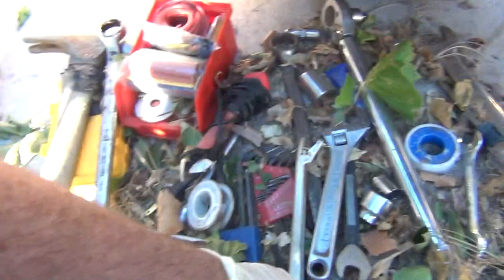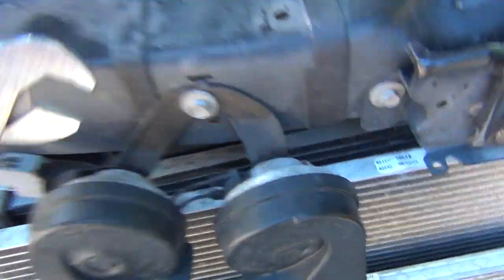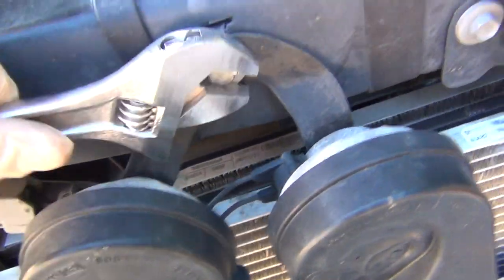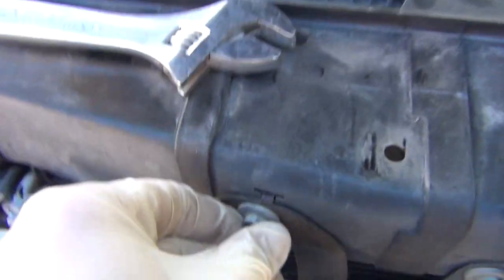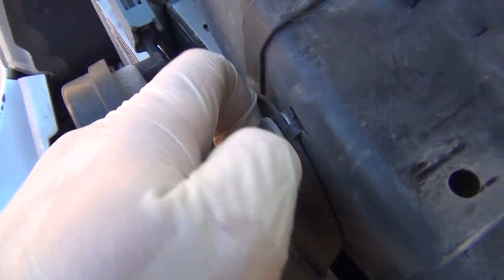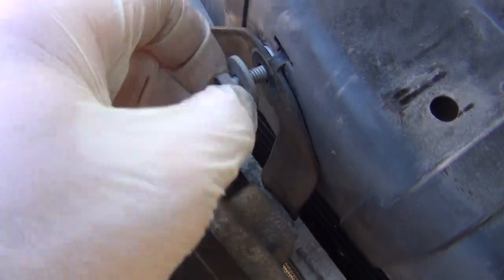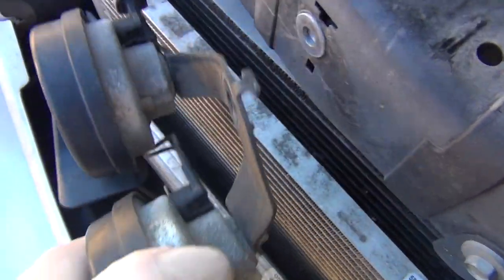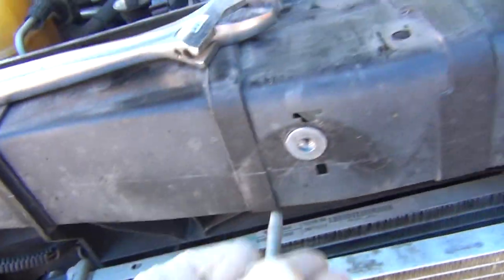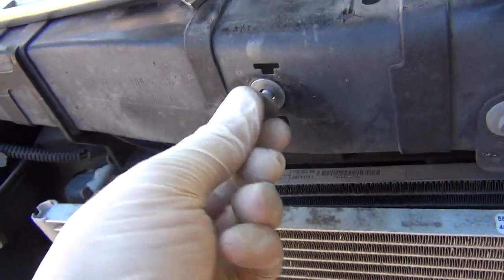In your tools, find a 10mm or a crescent wrench. Since I can't find my 10mm, this is what I'm using. Take the horn off — it's not going to be too tight, so you can just loosen it by hand. And then yell at it, because this vehicle is only five years old and shouldn't have a leak like this. Take the bracket off, unplug it, and set it aside. I'm putting the screw back in so I don't lose it.